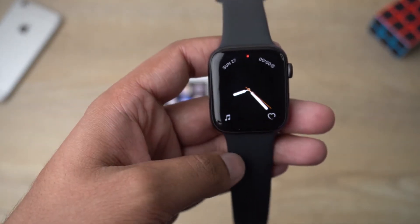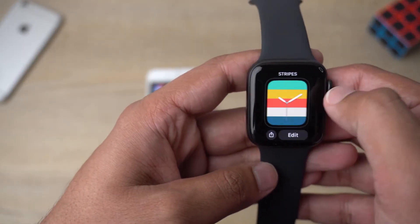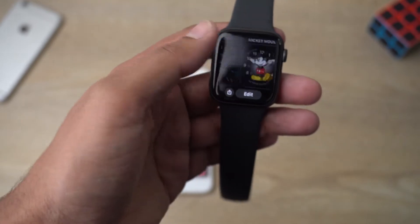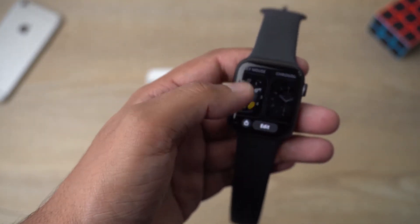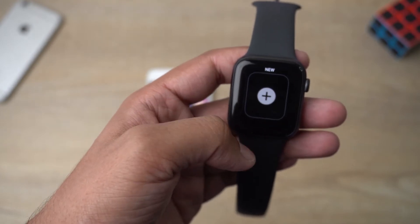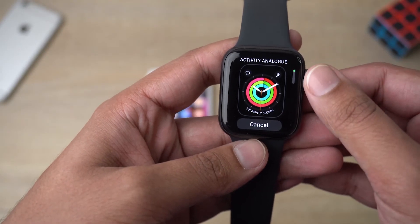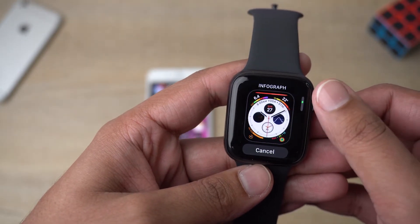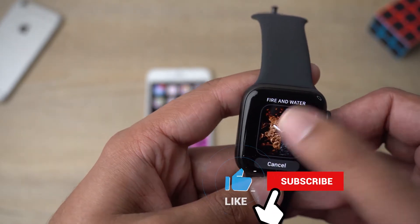If you want to change your watch face directly on the watch, it's very simple — all you need to do is long press on it and you will see options. You can swipe left or right; in your case maybe it's only one face. If you like any face you can just select it and it will be set as your watch face. But if you want to add another watch face, go to the very right side where it says 'New,' press on it, and it will show you different watch faces available. You can use the digital crown to scroll up and down.